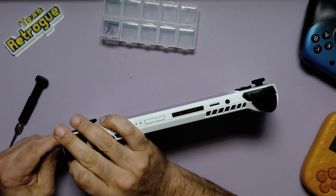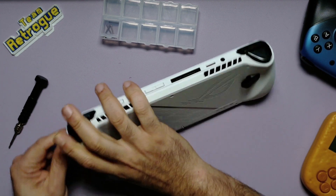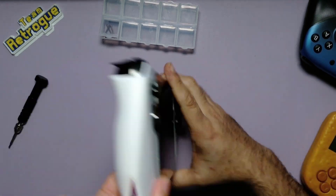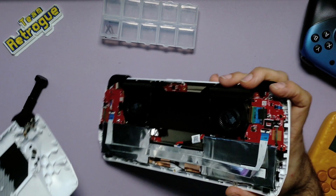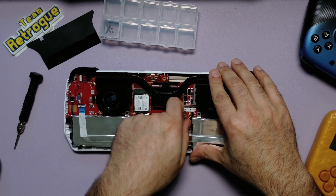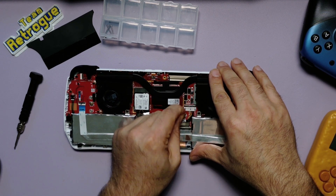Let's start by unscrewing the six screws that hold the back cover in place. Then we can use a guitar pick to gently pry the back cover off — I usually start around the trigger buttons and work my way around, gently unclipping the clips along the way. Before we go any further, let's disconnect the battery by gently pulling out the connector. Try to remove it from the connector end using tweezers if you need to.